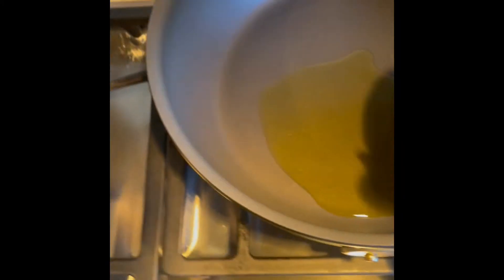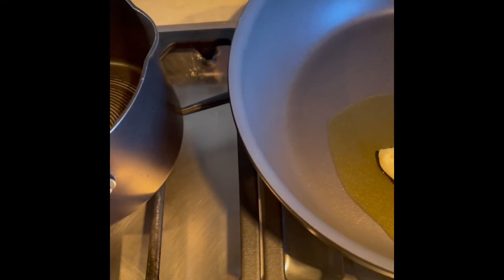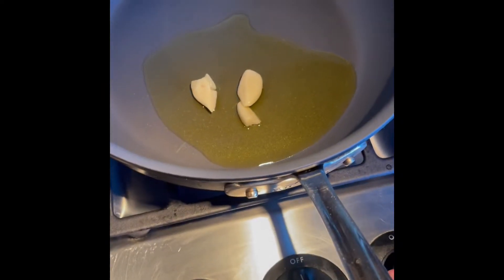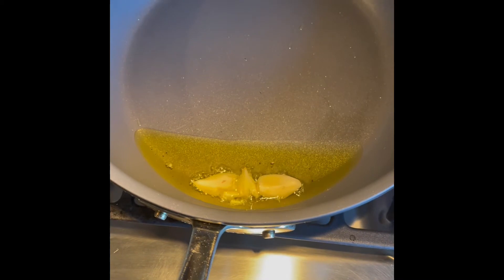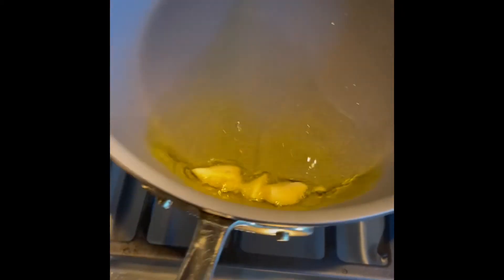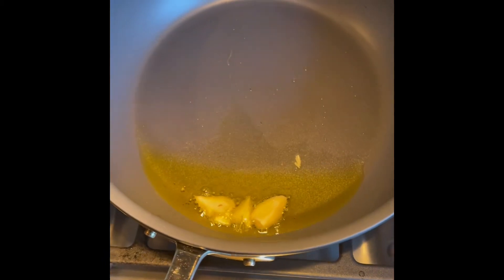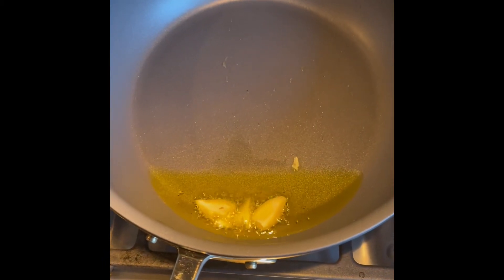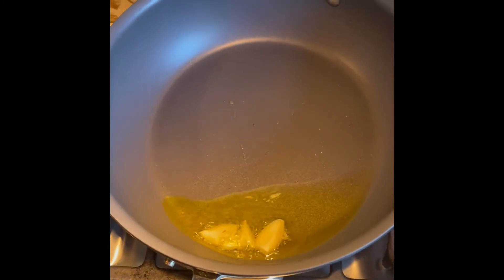Go ahead and add some whole garlic cloves to your olive oil and heat it up. Basically you just want to get your oil warm with the garlic and start to make your olive oil fragrant with the flavor of the garlic. After about 20 to 30 seconds — you could do this in a big rondeau, but I'm doing it in a small pot because it's for the home kitchen — go ahead and add in your panko breadcrumbs.